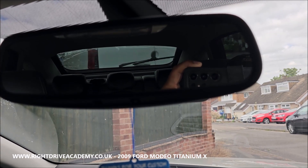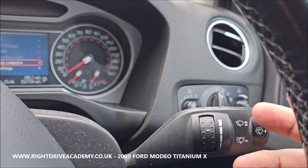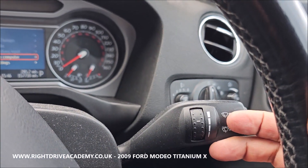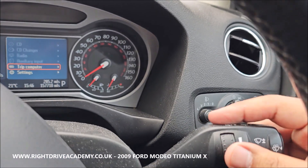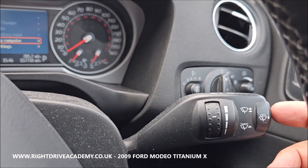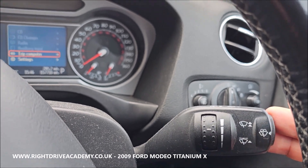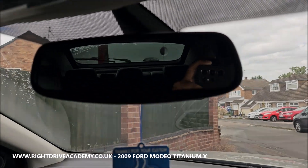If you keep pulling it towards you it turns on the rear screen wash — that's the full sequence for the back. To turn it off, return the stalk. So to summarise: screen wash is located here — push for the front and pull all the way for the rear.